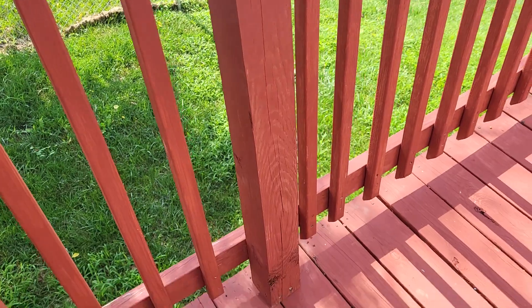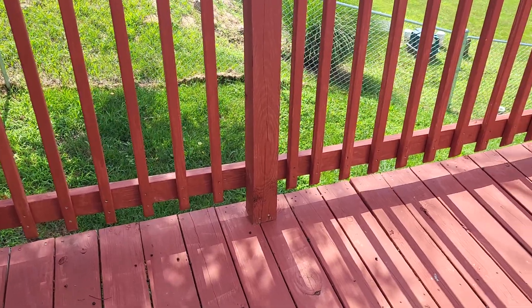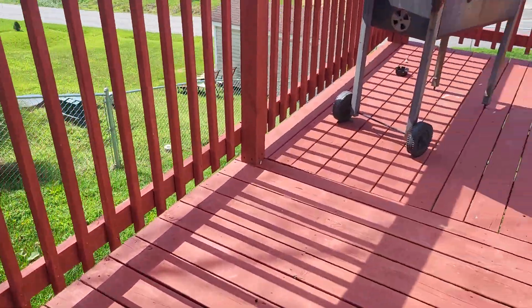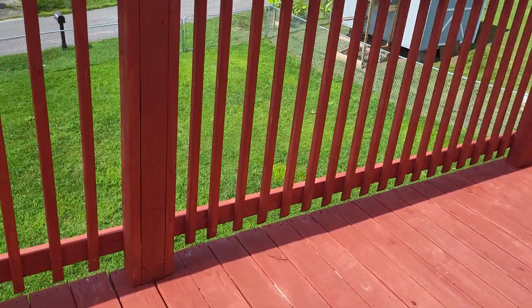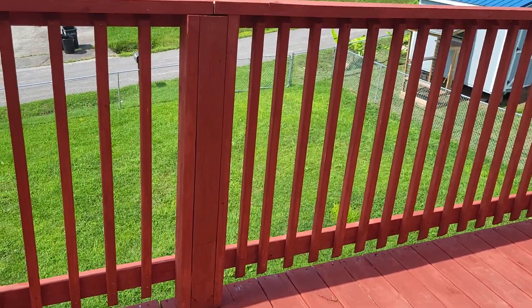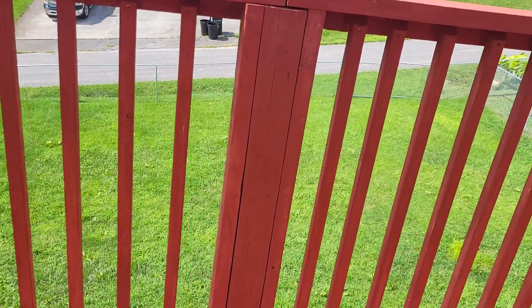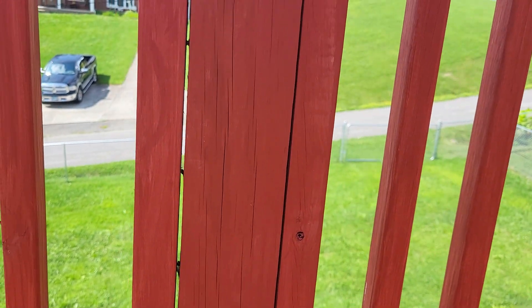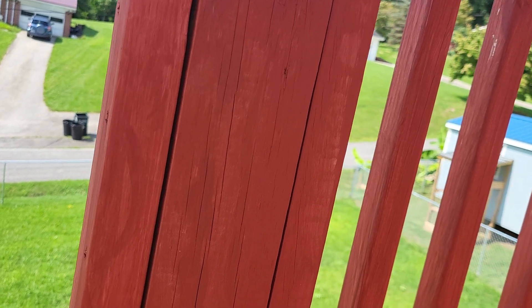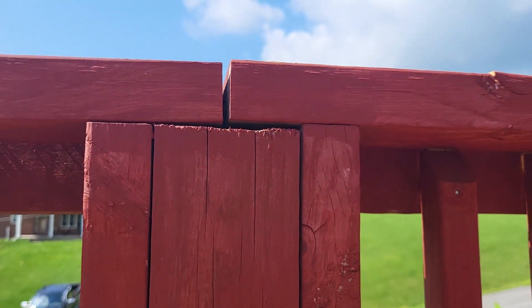For the frame we used four-by-fours. This deck is pretty high off the ground because the house sits on a sloped hill, so we had to use some extra pieces of two-by-four to bring it up. You can see we've got a two-by-four on each side — that extra piece we had to use to bring it all the way up to the top.